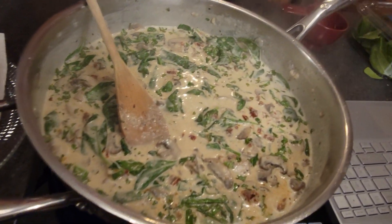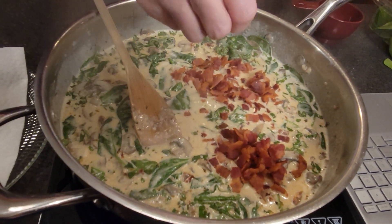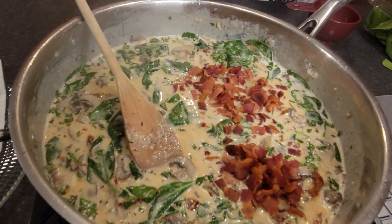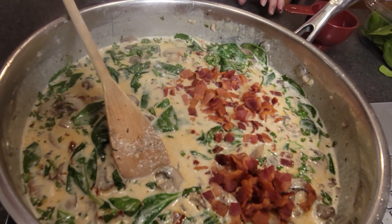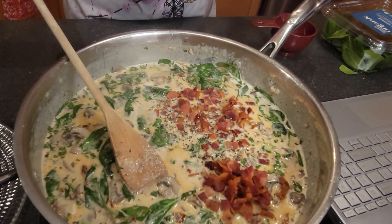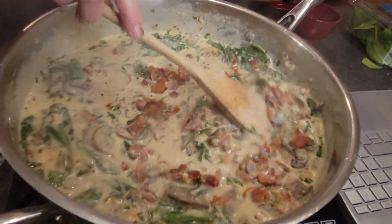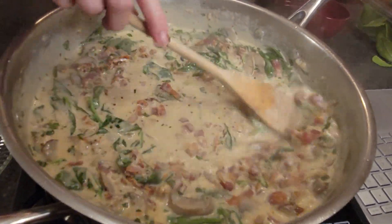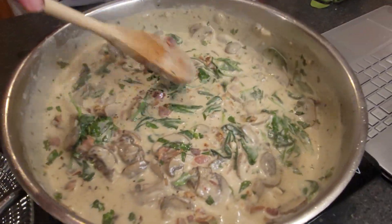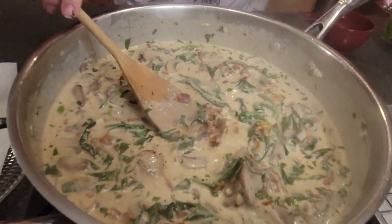Now I'm going to go ahead and add my bacon back in. The bacon's already salty — it says to season with salt and pepper, so I'm going to put just a little. Of course, we can always add some more salt if we need to at the end. I'm going to let that cook for just maybe a minute more so that the flavors can get all melded together. And then I will see you at final plating.